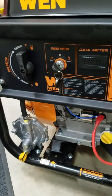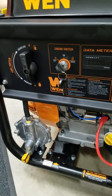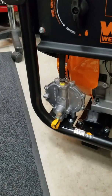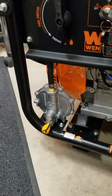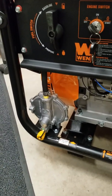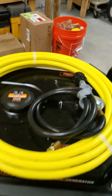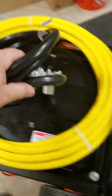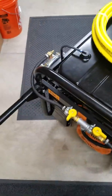The point of this video is to show how I've made this a tri-fuel unit. As you can see, this regulator here comes factory with the generator for LP gas, and they provide you with a whip regulator to plug into your standard bottles. That part works fine.